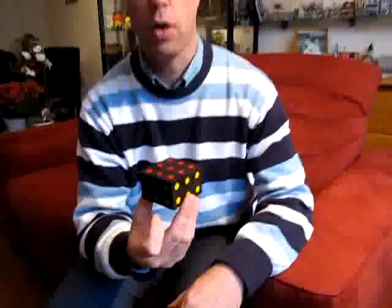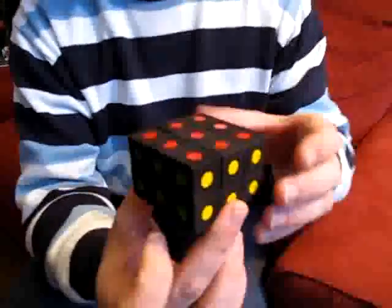Hi, I'm Oskar van Deventer and this is the floppy 2x3x3. It's my tribute to the floppy cube by Okamoto. Let me show you how it works.